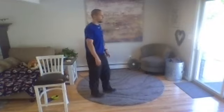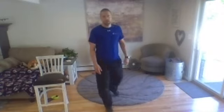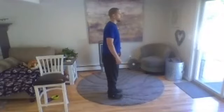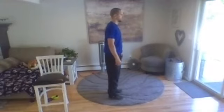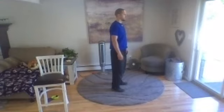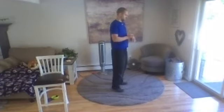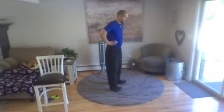Next up we have our calf raise — and then up on the toes. Heel raise, toe raise. In three, two, one, go ahead. Rock back, up, back, up. Back down. Good.